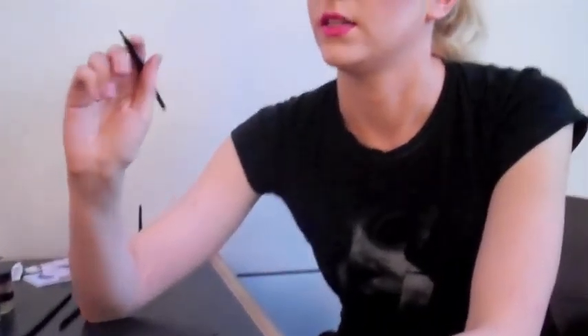The good areas for that are the tip of the nose, just under the eyes to bring your eyes out, the forehead area, the chin, and then if you bring it down on the side right here, it'll accentuate the cheekbone and make your face look more elongated and thinner.